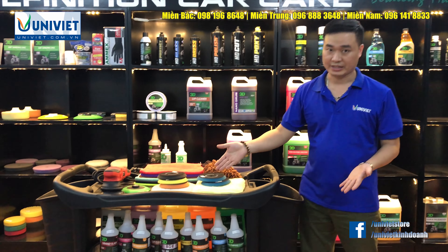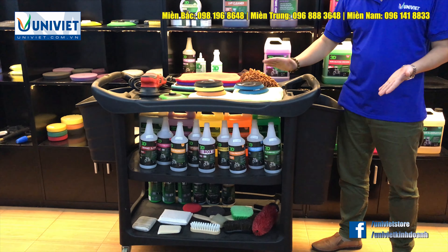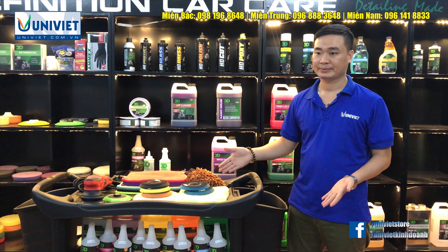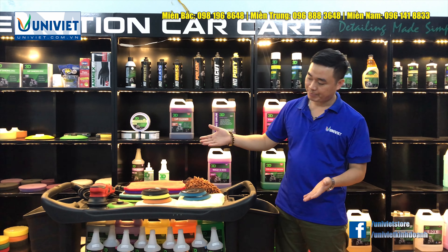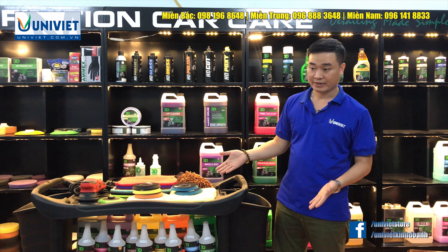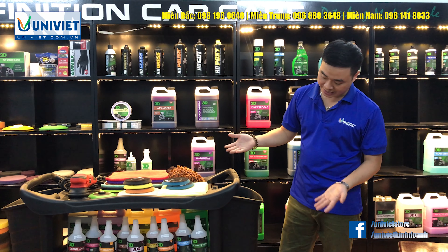Một trung tâm chăm sóc xe hơi chuyên nghiệp nên có 2 xe đẩy bằng nhựa như thế này. Một xe sẽ phục vụ cho công việc ở phòng đánh bóng và phòng phủ. Xe ở phòng phủ sẽ chứa đựng những máy đánh bóng đồng tâm, lệch tâm, phớt, xi, khăn nâu, kèm theo dung dịch để vệ sinh bề mặt sơn.